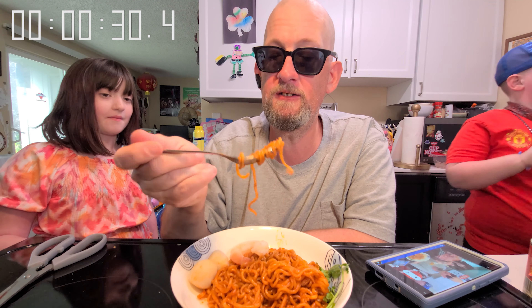The noodle is great. It is hot. It does have a nice little bit of a seafood flavor. Wow — the sauce completely coats it. It's good.